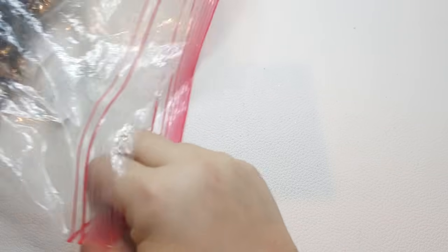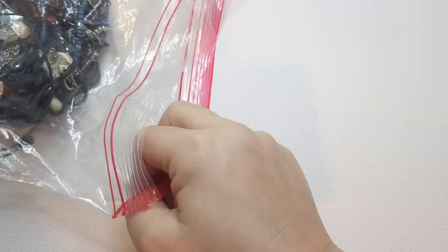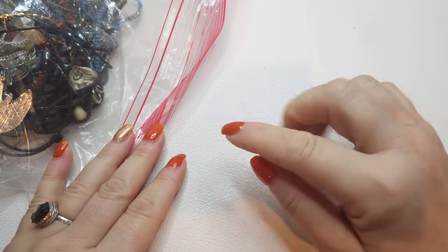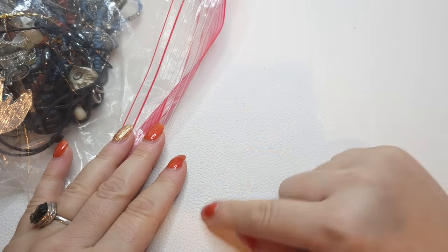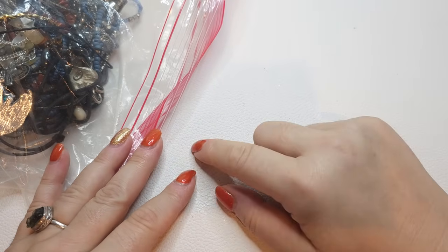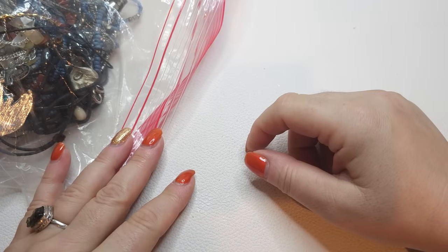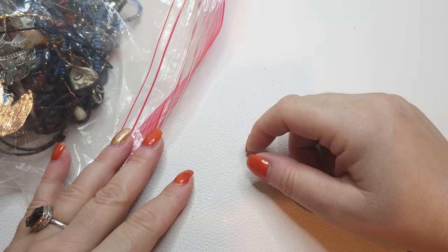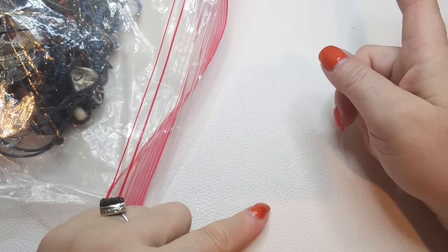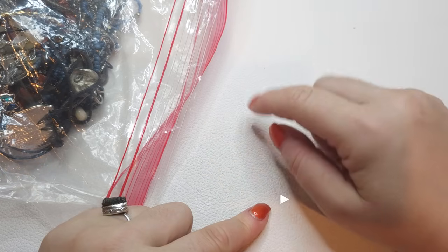Alright, moving on to the next bag — just pulled it out of my stash. Welcome back to Your Vintage Beauties, my name is Yana. All items you see here are for sale unless I say otherwise. If you want to know prices, email me at yourvintagebeauties@gmail.com — please include the timestamp and a brief description of the item. For previous videos, include the video name, but usually items from previous videos are gone within three days.